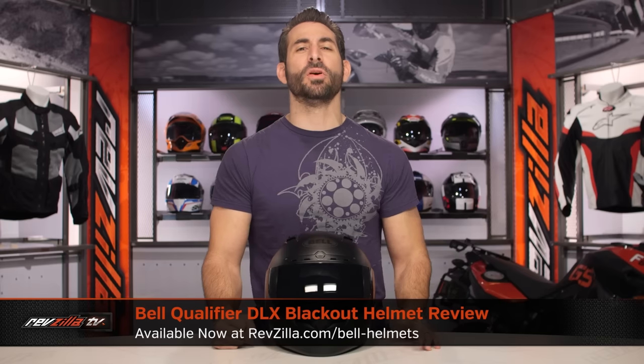Hey, this is Anthony from RevZilla. You're going to watch Decide and Ride. Welcome to our brief graphical overview of the new Bell Qualifier DLX Blackout helmet available at RevZilla.com.